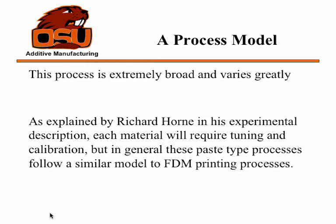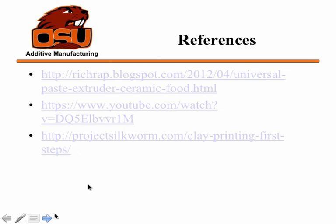Finally, a process model. There really isn't a process model for paste printing. As explained by Richard Horne in his blog information on the universal paste extruder he created, it's really based heavily on the materials. Every material is going to be very different — they're all going to behave differently, and there are thousands of parameters you have to tweak. A lot of times it ends up just being: print something, no that didn't work, try something else — guess and check a lot, just like on a lot of FDM printers. That's what I've been doing in the lab with the 3D printer we're working on to try to print with bronze — a lot of print, nope, change a few parameters, change a few settings, look at the part, and try again.